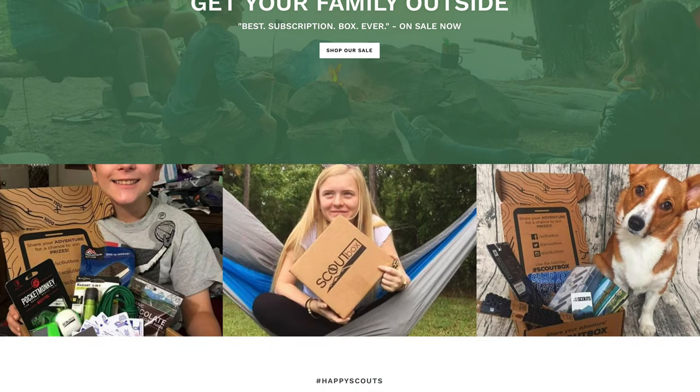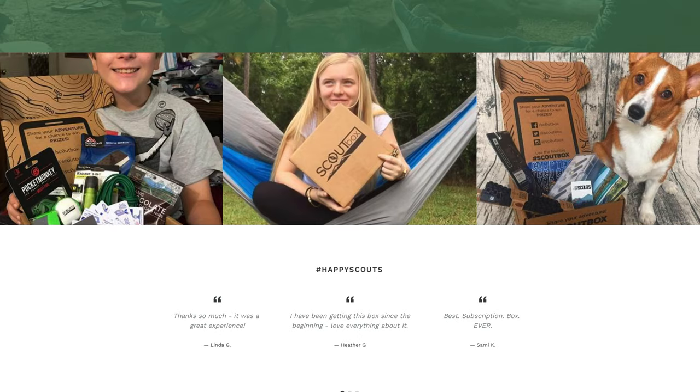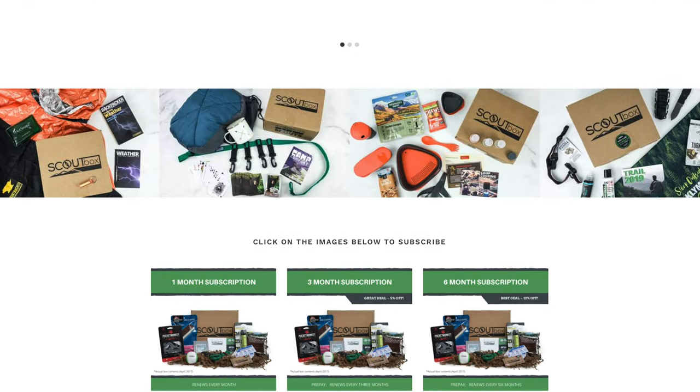If you've watched the channel for a while, you know how much we love getting Scout Box every month. If you're unfamiliar, Scout Box is a monthly subscription that sends you lots of cool camping gear and gadgets designed for the whole family to use — lots of really cool stuff, especially if you're an outdoors family. Our family just got a new camper and we are pumped to get outside this summer and fall.